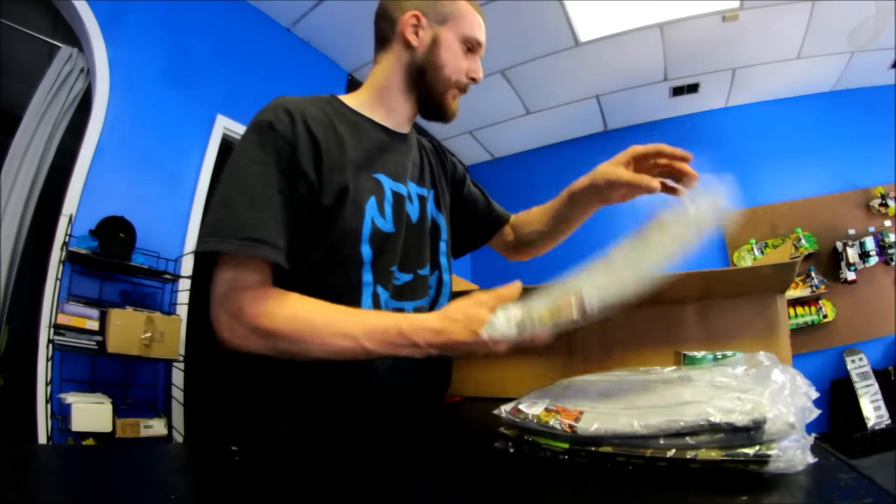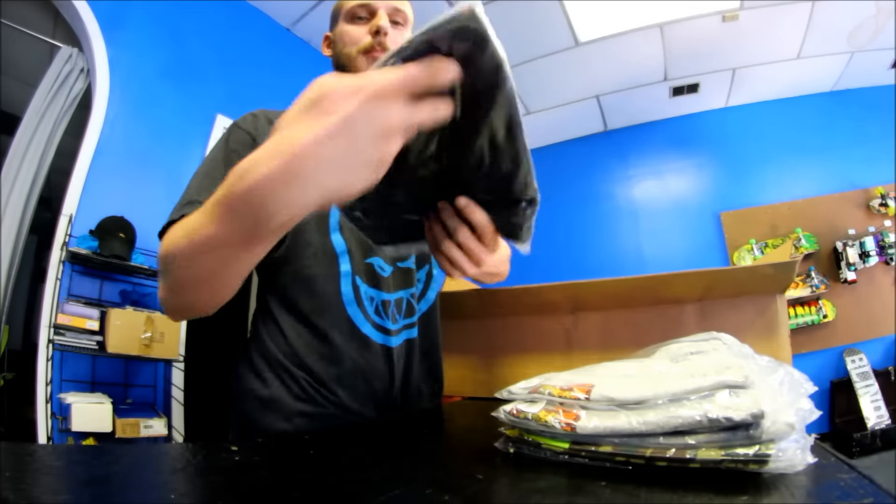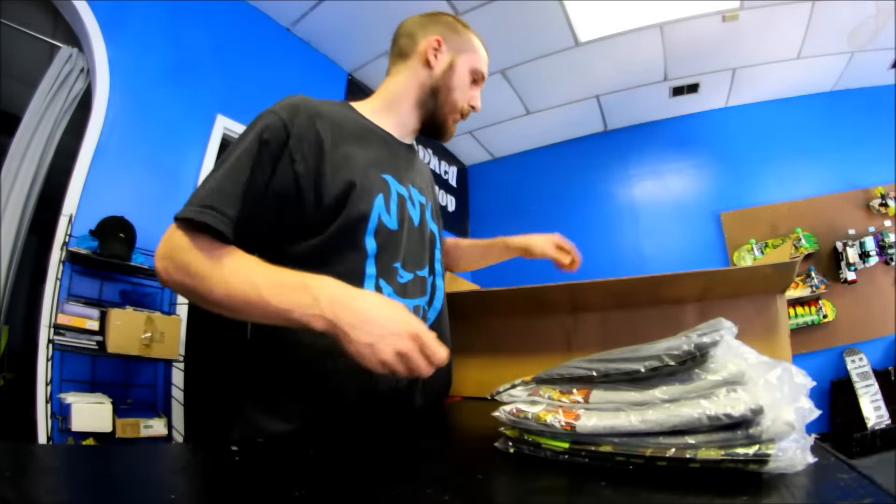I just want to get the unboxing out of the way. And then the black Bones Ripper.